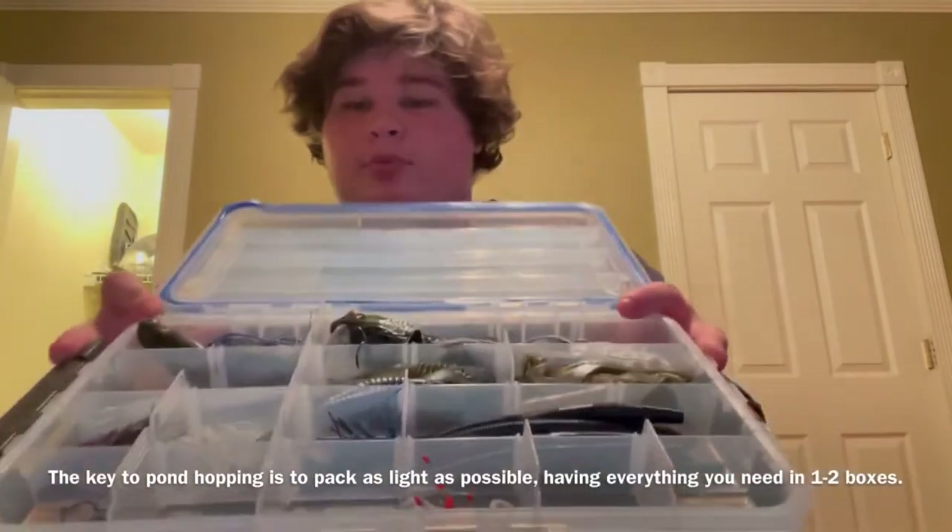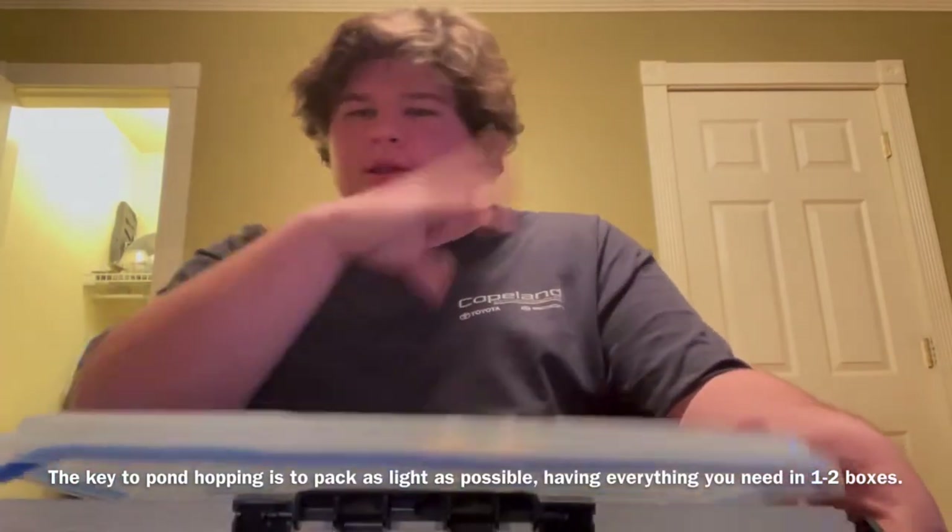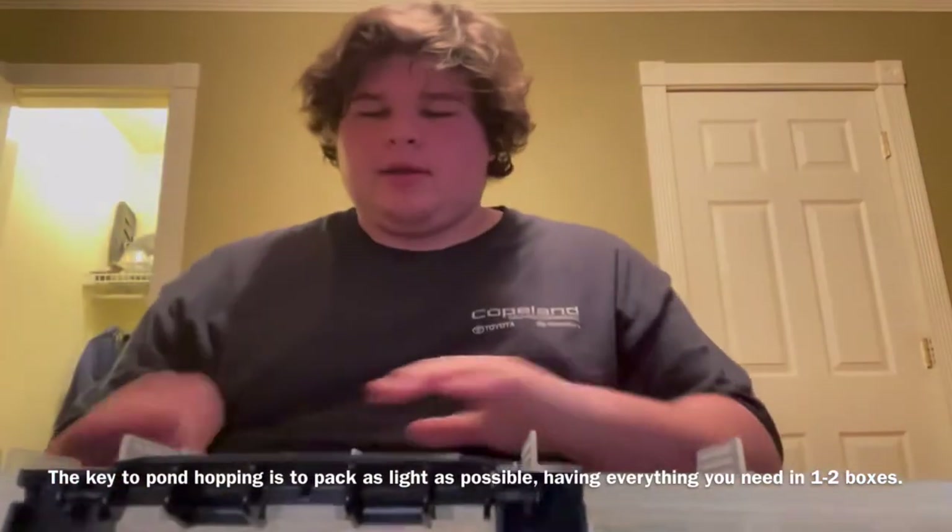That's basically the whole box — this is what I'd bring to the water with me. You can just close it up like this, carry it to the water. Easy. One box, no hassle at all.